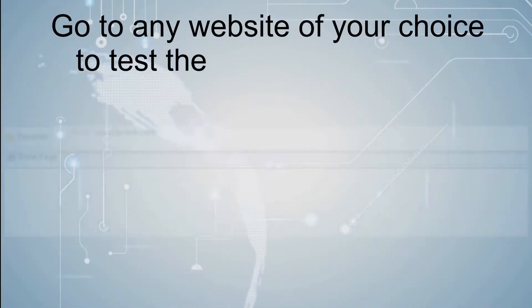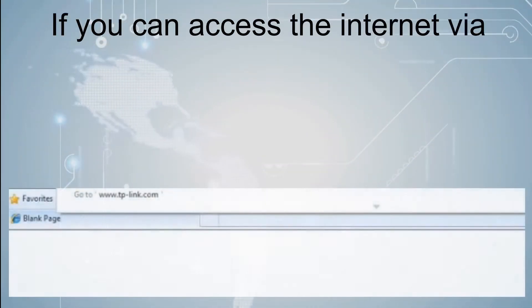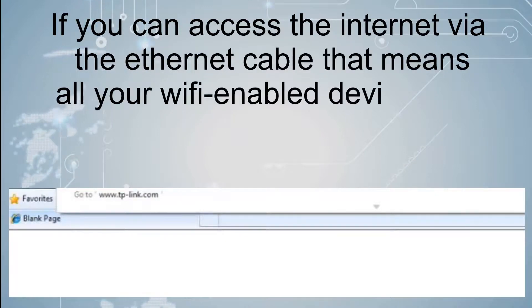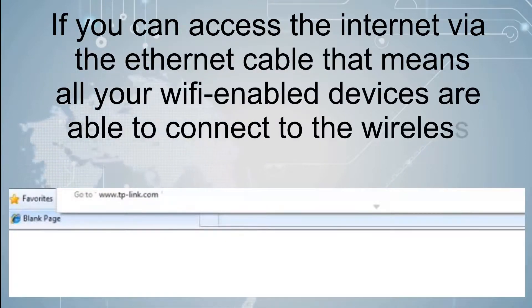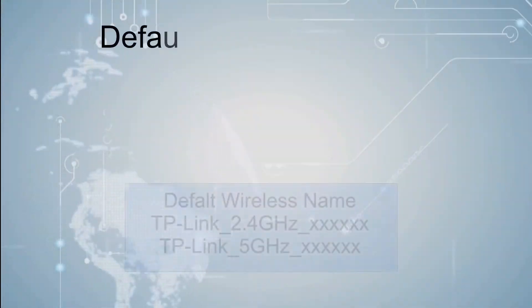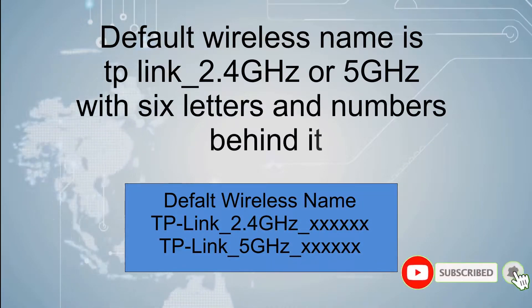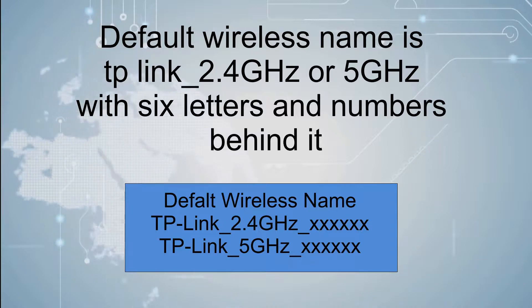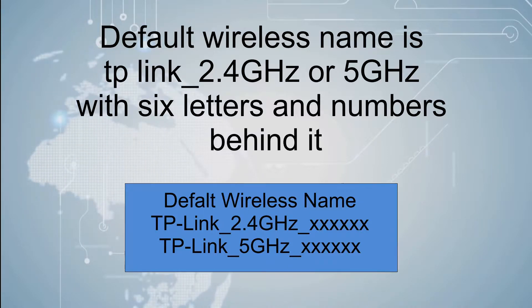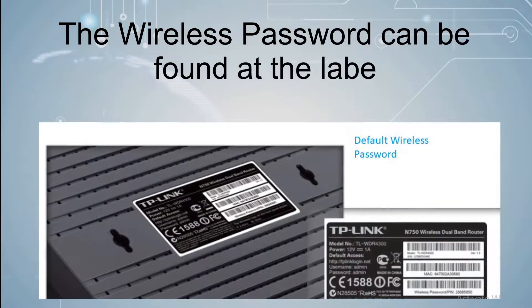Go to any website of your choice to test the internet connection. If you can access the internet via the Ethernet cable, that means all your Wi-Fi enabled devices are able to connect to the wireless network. The default wireless name is TP-Link_2.4GHz or 5GHz with 6 letters and numbers behind it. The wireless password can be found on the label at the bottom of your router.